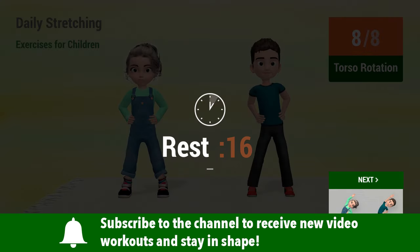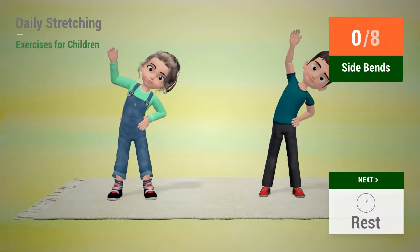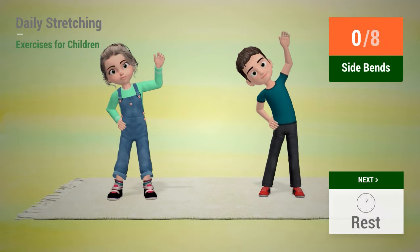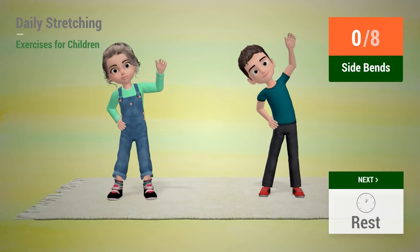Rest time! Up next, side bends. In 5, 4, 3, 2, 1, go!